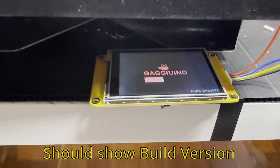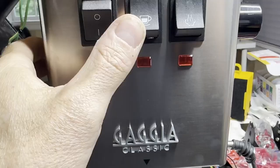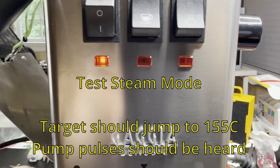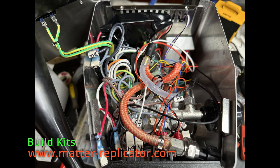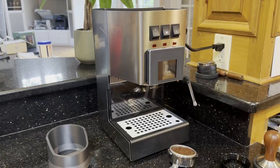You need a spacer behind the LCD so that when you use the touchscreen it doesn't press in. Make sure when you start it up you get a build number — that means the main software is actually communicating with the touchscreen, because the display code runs on the touchscreen separately. Note how I have the PCB in a different position to clear the water funnel. It's a really good idea to have the ST-Link on the back of the machine so you can update software without opening it up — I ran the wires through the vent hole and even hot-glued them in place.